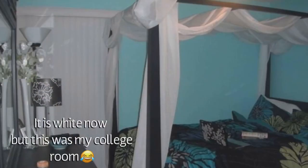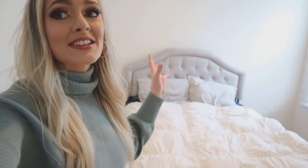My dad is actually bringing my four-poster bed. When I was in college I really wanted one and my dad was super awesome — we made one together, so it's kind of a family piece. They told me once I got my own home they would give it to me, so I'm really excited. I think it's going to be super beautiful and it's not going to cost me any money.